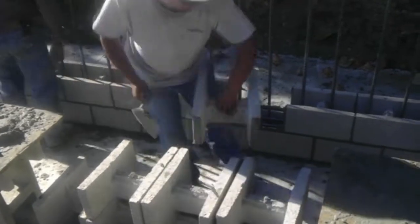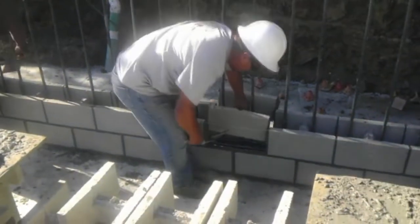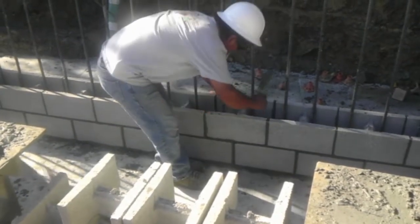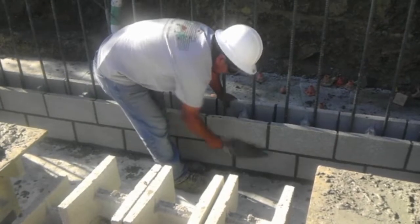Then you place a little bit of mortar on each side, and that's what you're going to use to put them together. Once the block is in place, you can adjust it and make sure that you have it squared and in line.